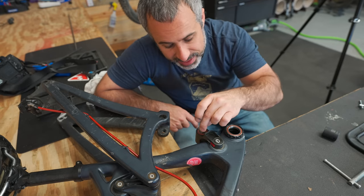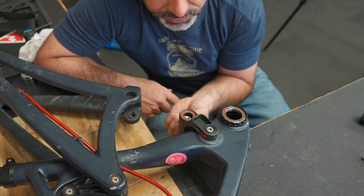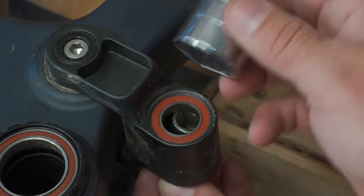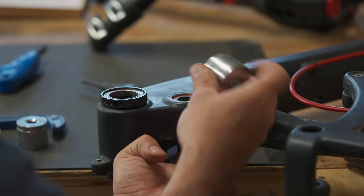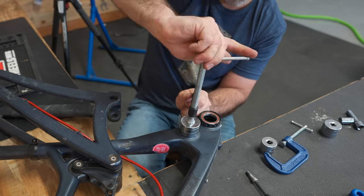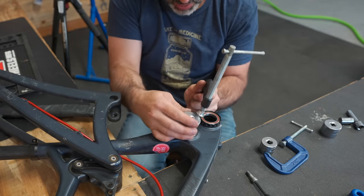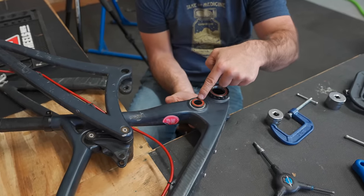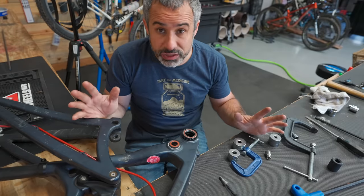Get a socket that fits inside of the bearing and offset it a little bit. Then take another socket whose opening is larger than the bearing. You should be able to just squeeze it with your C-clamp.